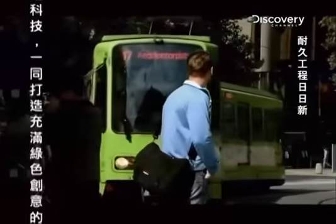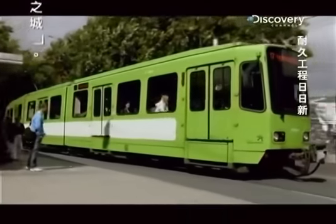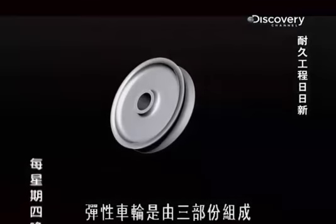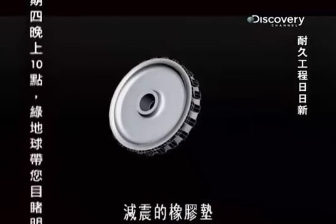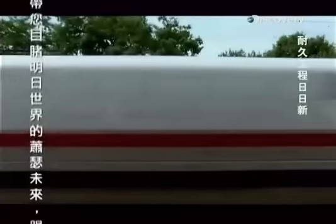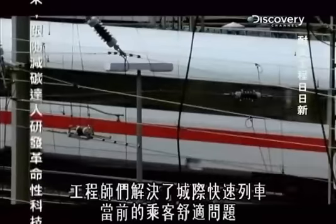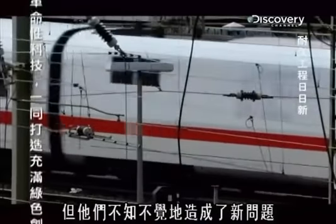They found what they thought was the answer on a tram. Trams had been using rubber-cushioned resilient wheels for years to reduce noise and vibration. Unlike the monoblock wheel, the resilient wheel consists of three parts: a central steel core, rubber pads to dampen vibration, and a steel rim mounted on the rubber. In their choice of the resilient wheel, engineers had solved the immediate problem of ICE's passenger comfort, but they'd unwittingly created a new problem.